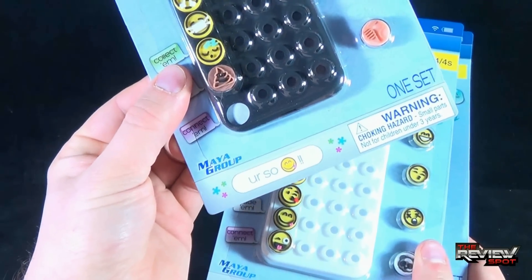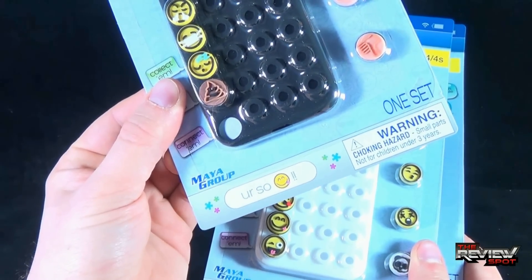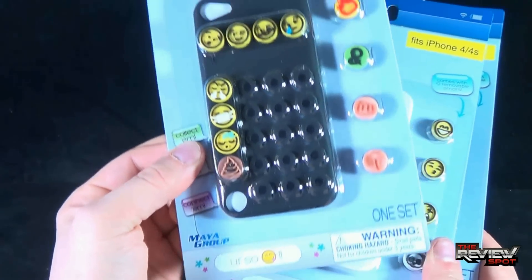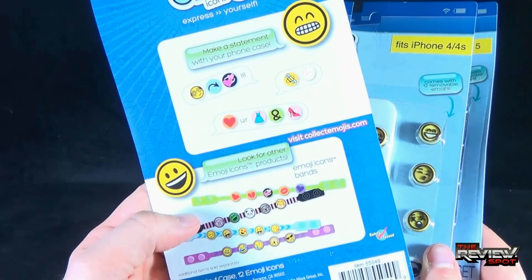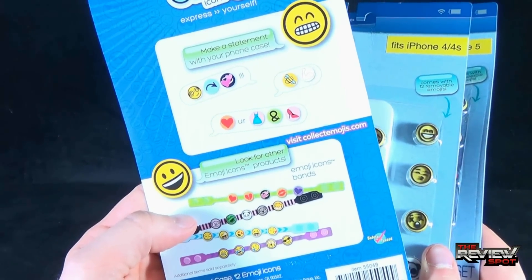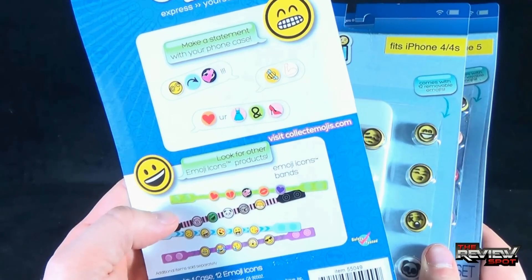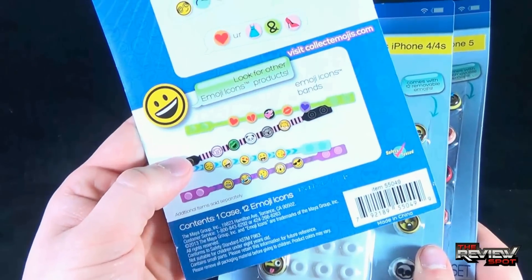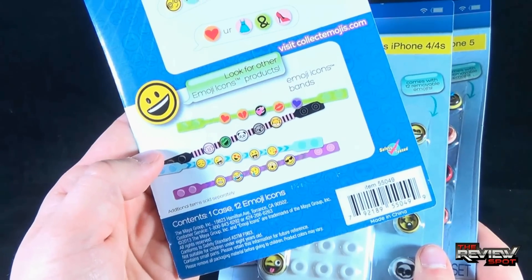Down below it says "you're so silly" — I'm guessing that's silly by the fact that the emoji has his tongue sticking out. Of course, warning: choking hazard, small parts, not for children under 3 years of age. On the back: make a statement with your phone case. Crazy over love, love your dress and shoes, and honey biceps. Look for other emoji icon products — emoji icons bands, which we'll be looking at as well.